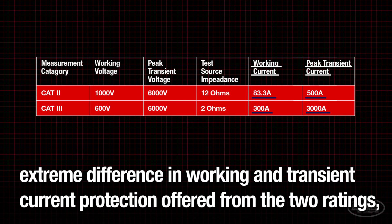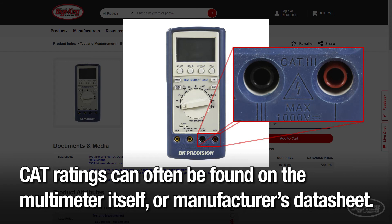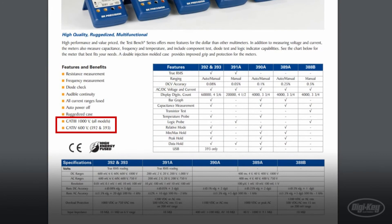CAT ratings can often be found on the multimeter itself or on the manufacturer's data sheet. For more information on multimeters and their safety ratings, please visit digikey.com or contact our technical support staff, available 24/7.